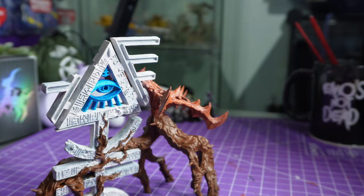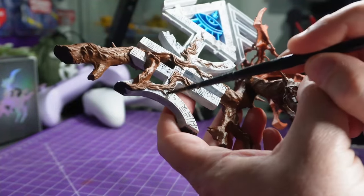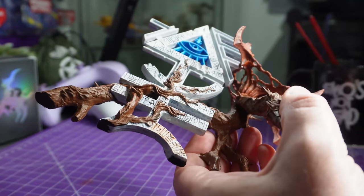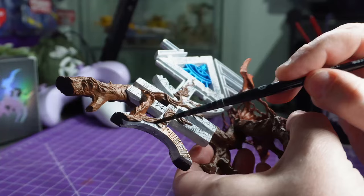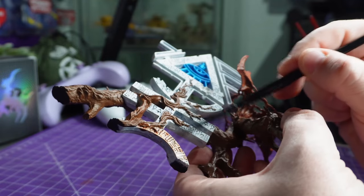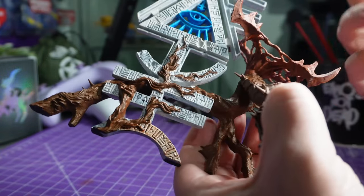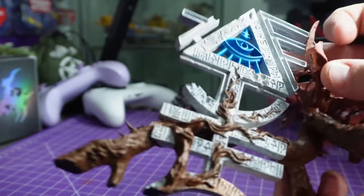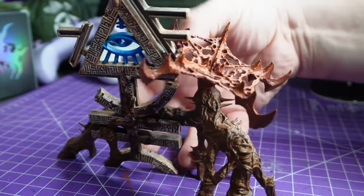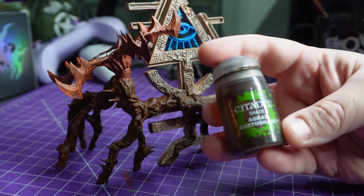With that done I grabbed the Reikland Flesh Shade and I'm going to cover the terrain piece with it. There was a bit of me that was going to use Skeleton Horde but that looked too obviously bony, so I thought a flesh color might be a bit more creepy and Eldar-y. Obviously I'm only painting this to a tabletop standard so I'm being a bit slapdash - I want it to look nice from three feet away but I'm not going to go crazy. I may surround it with some trees later on and it'll look like an ancient ruin peeking up in the background.